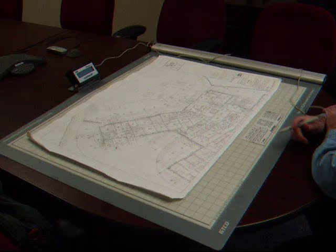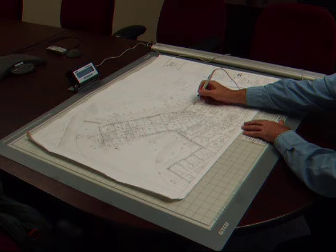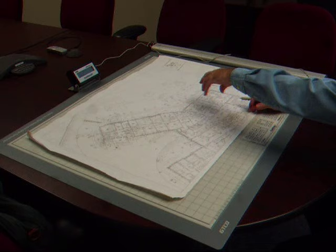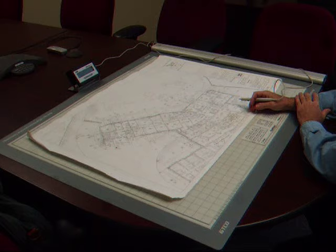To do a square footage take-off, we roll the print out on top of the drawing, we set the scale, and we take the digitizer pen and touch down each corner, encircling the perimeter of the area that we want to measure. It doesn't matter how many bump-outs or offsets there are — we can even measure circular and radial-shaped areas. We simply touch the pen down in each corner, come back to where we started, and instantly displayed in the QuickRuler display box is the square footage inside the area that we just measured, as well as a secondary measurement of the linear footage around the perimeter of the area that we measured.